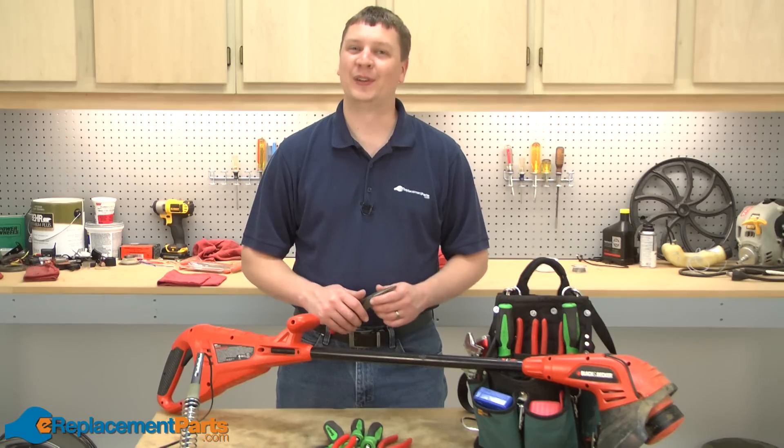And now you know how to install a new spool lever on your Black & Decker CST-1200 string trimmer. We hope you found this video helpful. Please feel free to leave a comment or ask us a question.